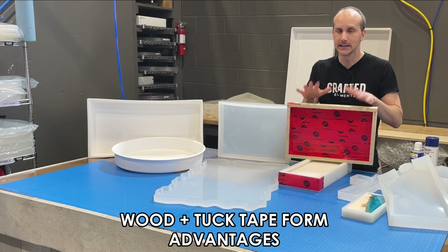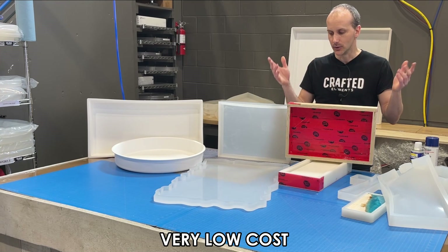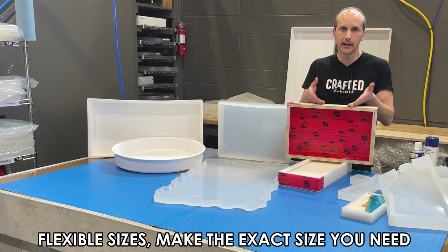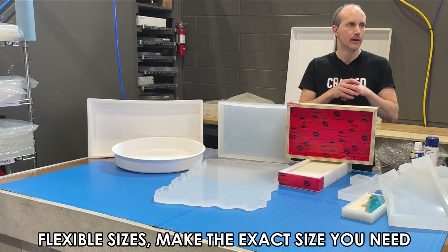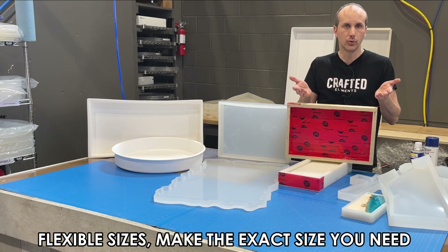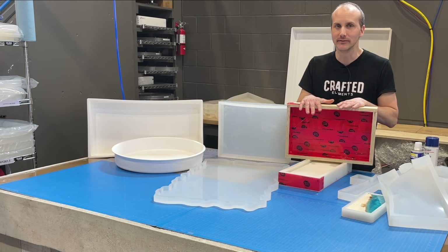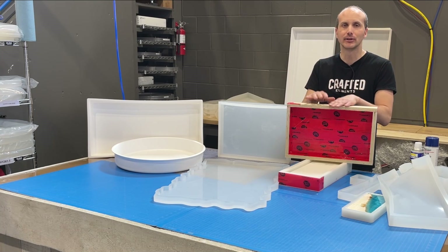There are real advantages to this approach. First, it's very cheap — you can use plywood, melamine, or MDF, cut to size, cover it in tuck tape, and have a form for $10 to $20. The best thing about this design is flexibility: if customers want a custom size, there may not be a mold on the market for it, so making your own is the solution. Cost and size flexibility are the main advantages.